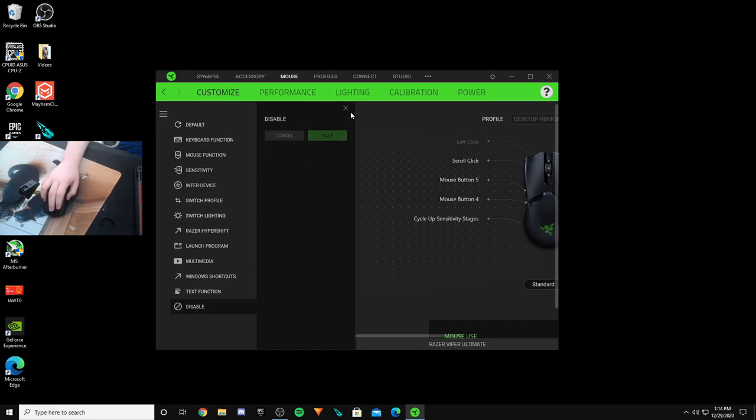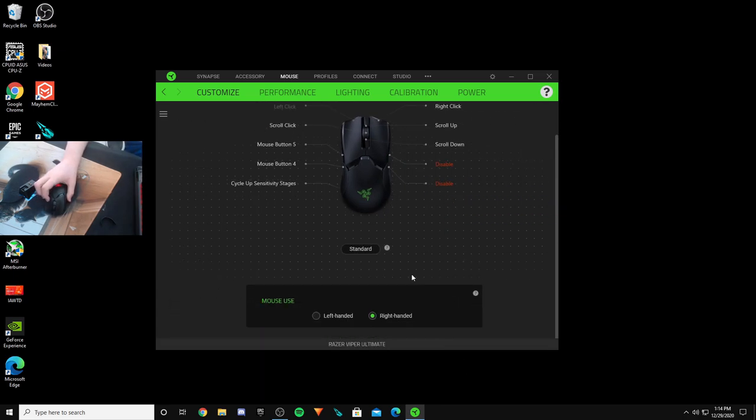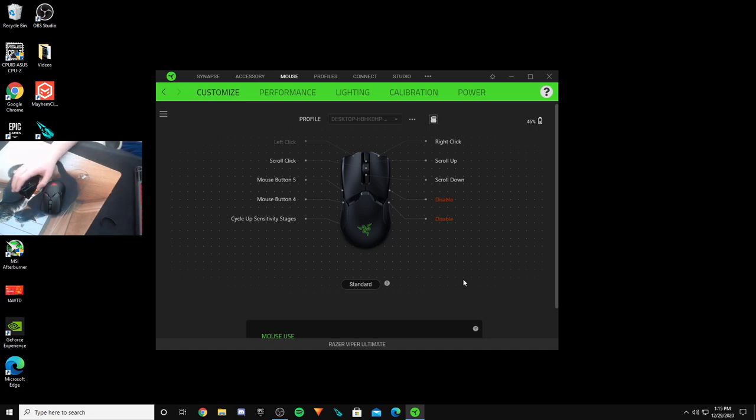We disable the back buttons because we're playing a game where we obviously won't be using those. One more thing before gameplay: when you have Synapse open you can see the battery level, and if you put it on the charging dock it should indicate that it's charging. You want to make sure you put it on right and then you'll get a charging symbol — the RGB syncs up as well. I'm not going to charge it now because I want to play.